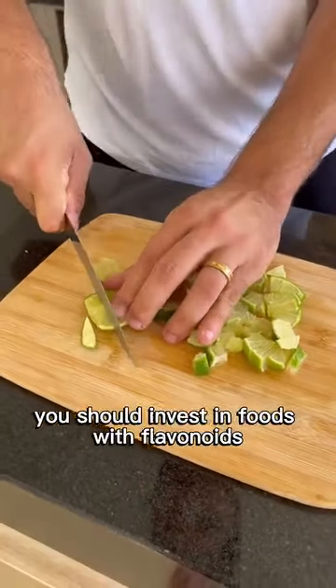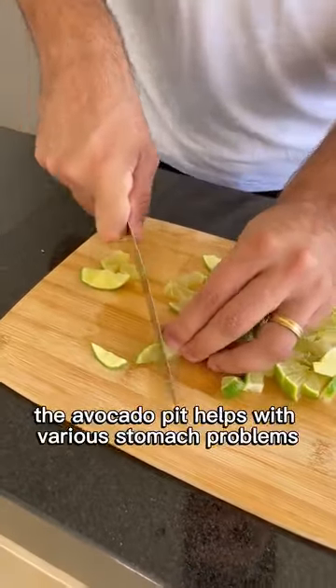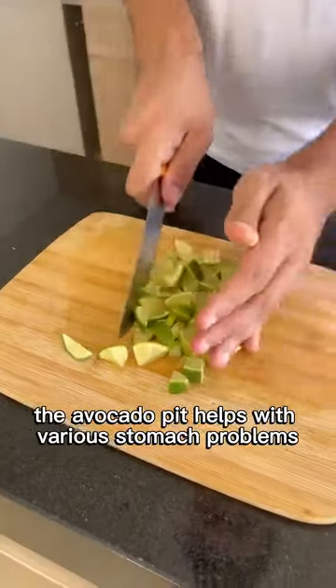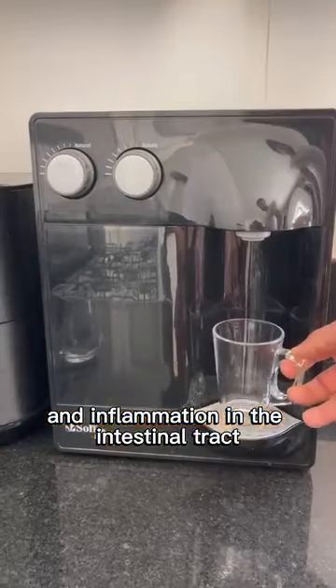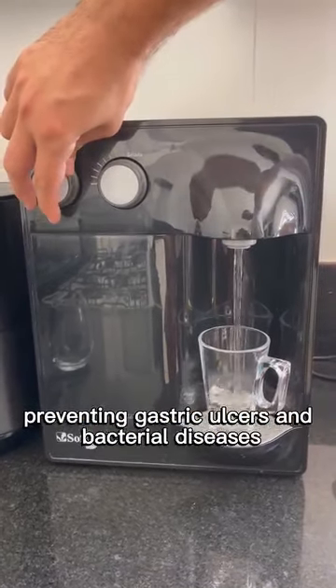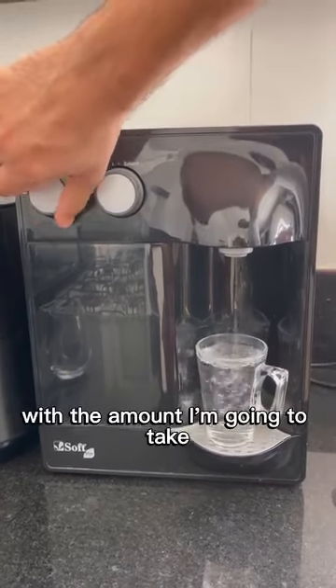If you suffer from this, you should invest in foods with flavonoids, such as avocado. The avocado pit helps with various stomach problems. It relieves diarrhea and inflammation in the intestinal tract, preventing gastric ulcers and bacterial diseases.